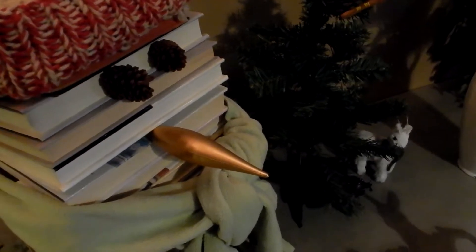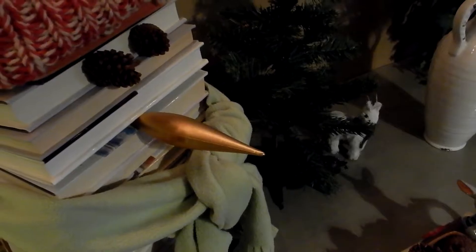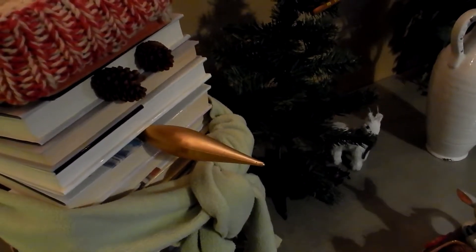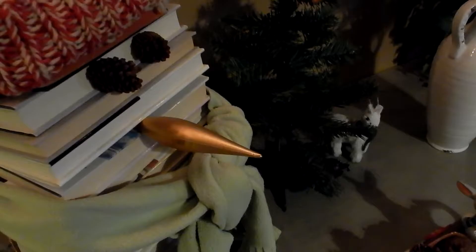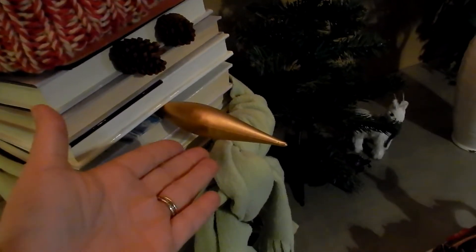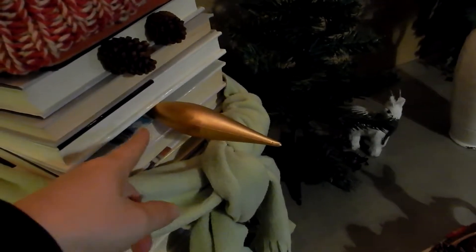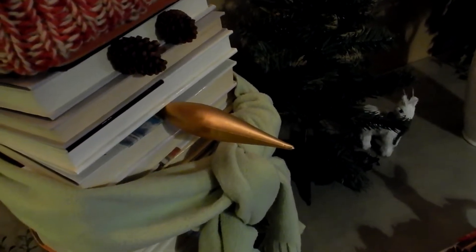Every now and then this big one falls off because they're not the same size, but we just stick them right back on — this worked out perfect. This is a Christmas ornament for the nose. I was trying to think what's the perfect nose. I didn't want to put real food there and attract bugs or have it rot and get my books dirty. I remembered we had these gold ornaments. I didn't even use glue dots — I just put it between the books and the weight of the books is keeping it in place.